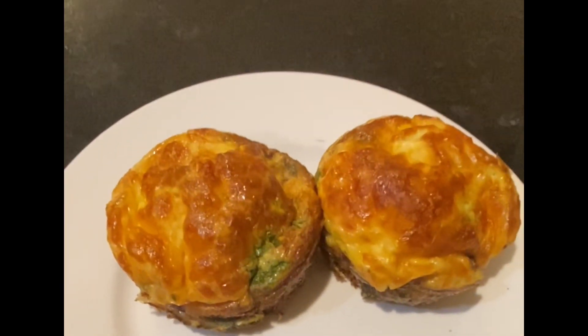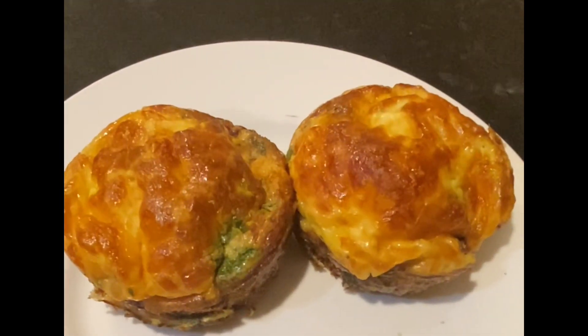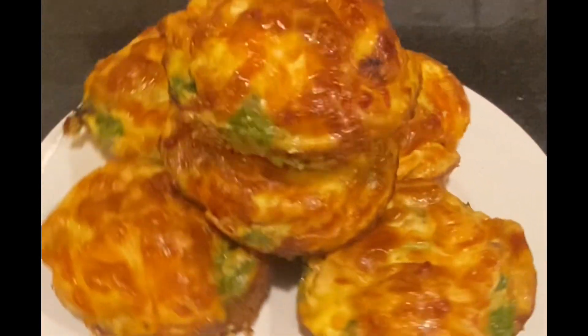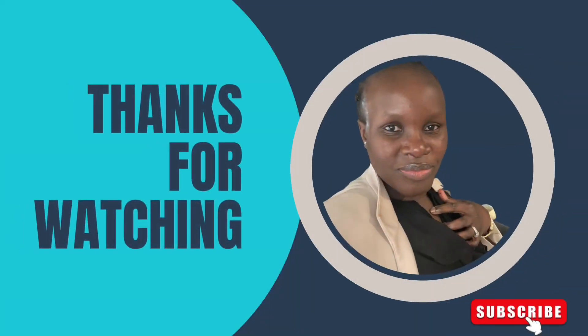Look at that — so crispy, golden brown, and above all it was very very delicious and it's very nutritious. Anybody can achieve this. Thank you so much for joining me in this video and I hope to see you in my next one. Thank you, bye!